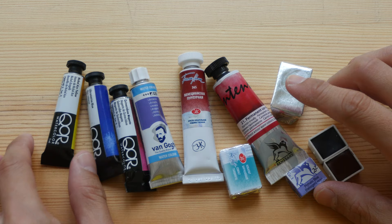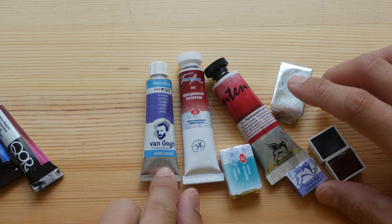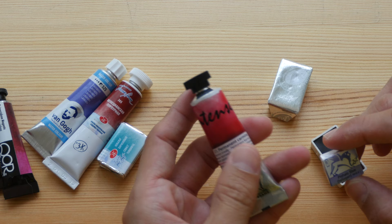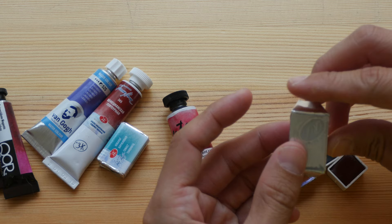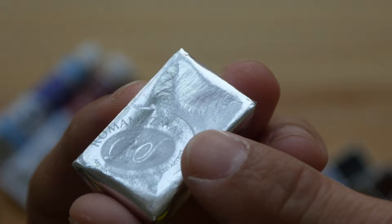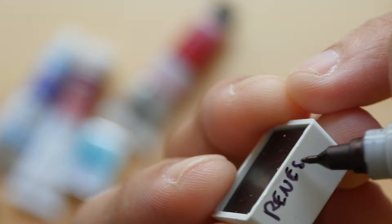I have some watercolor chips here. This one is from KAW, this is Van Gogh, this is White Nights, and this one is also White Nights. This pen is from Renaissance, and these three are probably from Renaissance as well. And this one is Aquarius watercolor made by Roman Szmal. There are no names on some of the pens so I need to write them down just in case I forget.